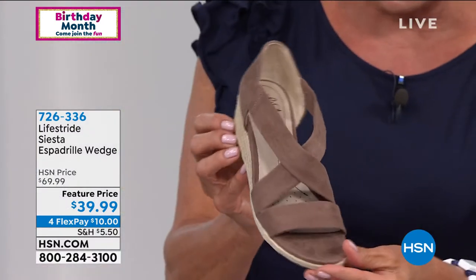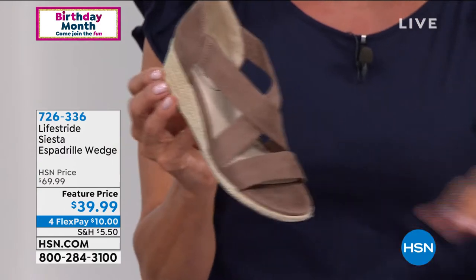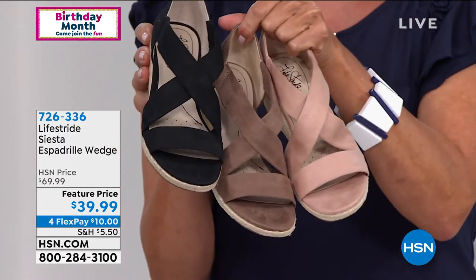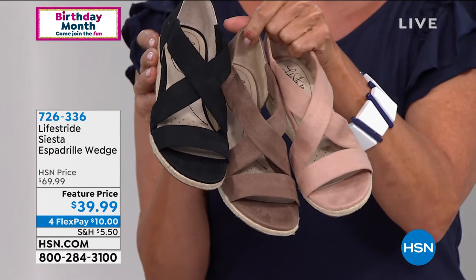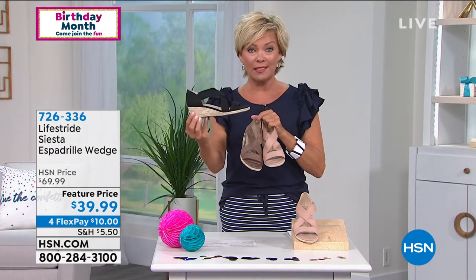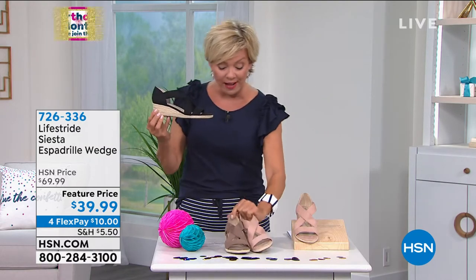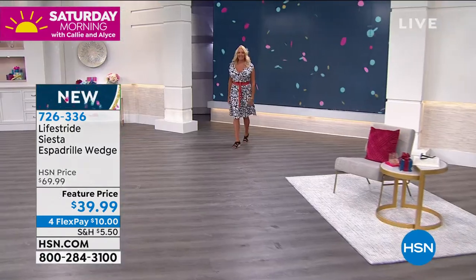I'm wearing this mushroom color with my skirt today. We just showed you the blush and then we have it in black. If you want that blush, there are about 250 left — first come, first serve. We do have medium and wide widths in this style, and sizes five through 11, with half sizes between five and a half and 10.